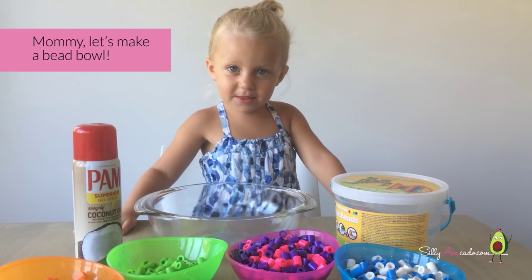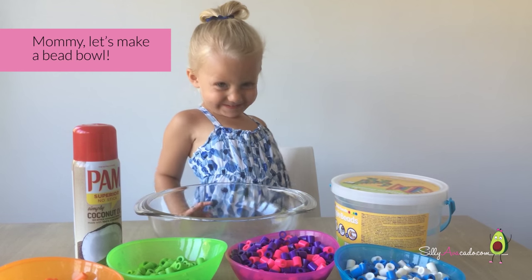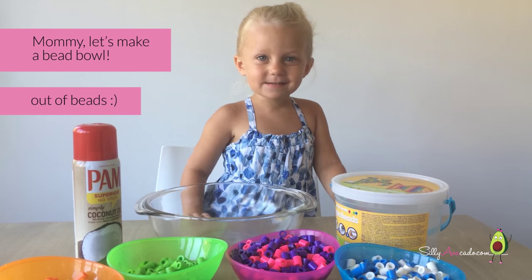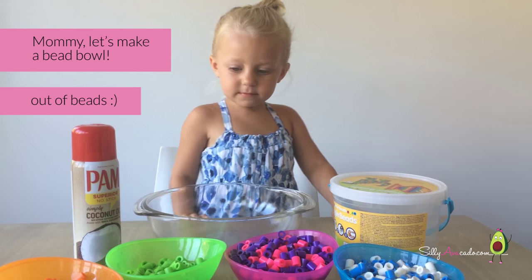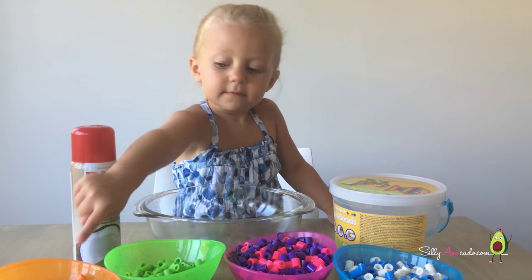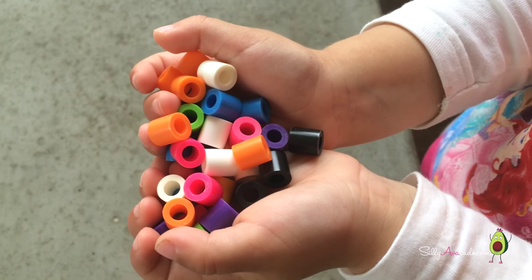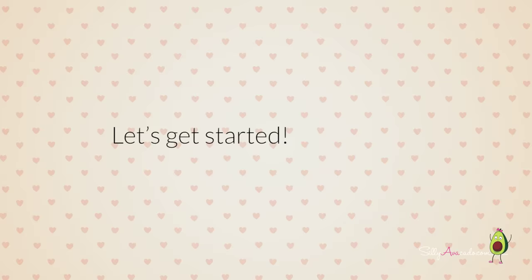Let's make a bead ball, Mommy! Let's make a bead ball. Add a bead. Piggy beads. Let's get excited — let's make it!